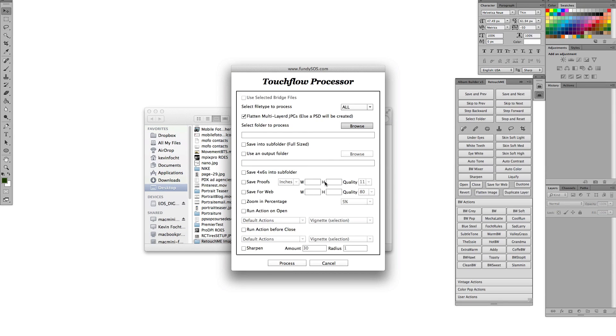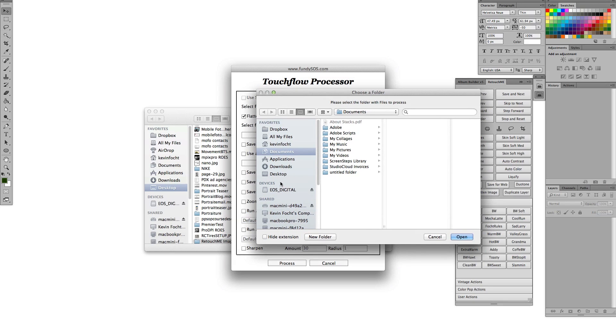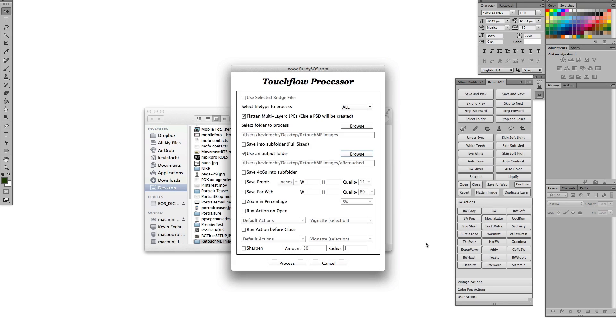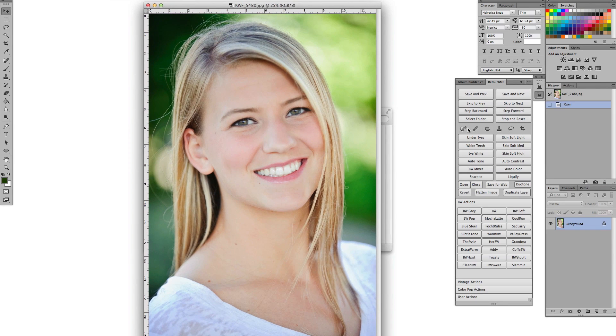The way it works: the top portion of the palette you set up at the beginning. You select the folder you're going to work with, then set up your parameters — whether you want to save a full size and web version at the same time — and you can set your zoom percentage and all the different things for your initial setup. Then you click Start.